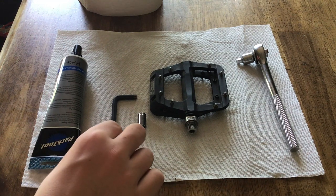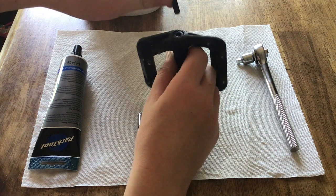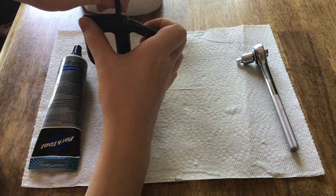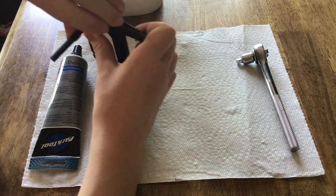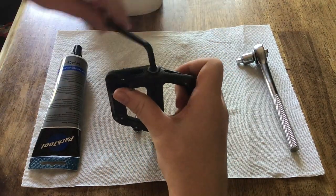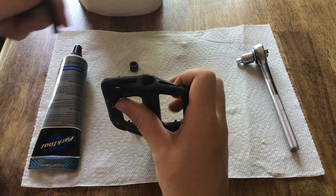The first thing we need to do is take your Allen wrench, flip the pedal around, and undo the top. This is just a simple left to unscrew. Don't lose that bolt — it keeps the dust out.